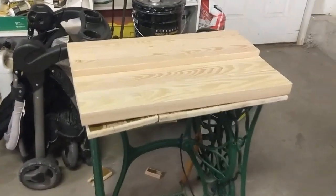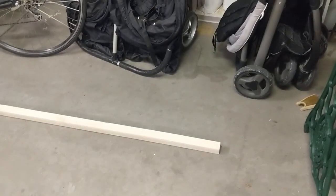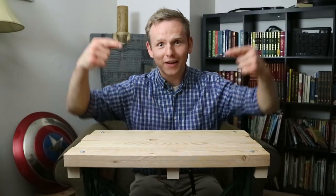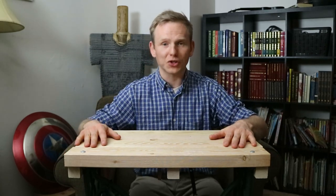Here we have the four pieces of 2x4 cut. Now I just need to cut the braces that are going to go on the bottom. If I do say so myself it looks pretty good — the result is this. So the table is now repaired.